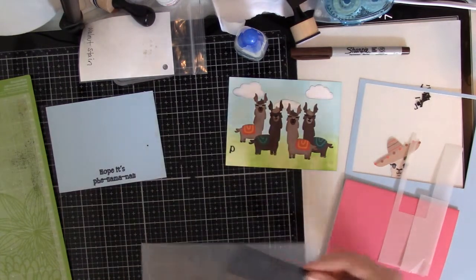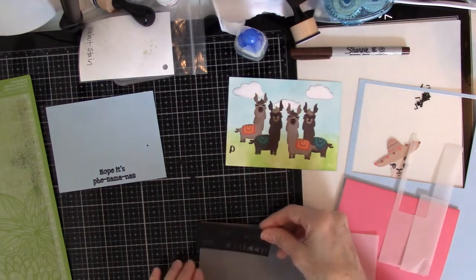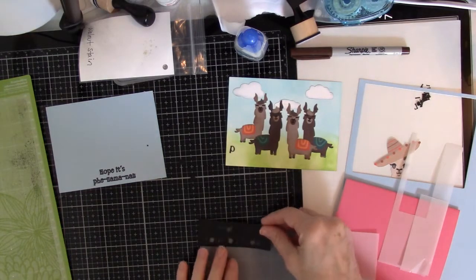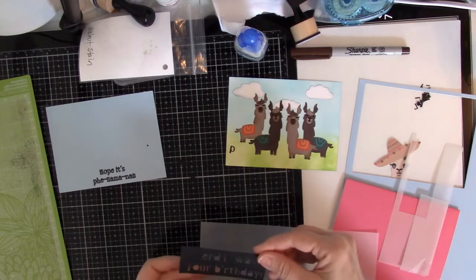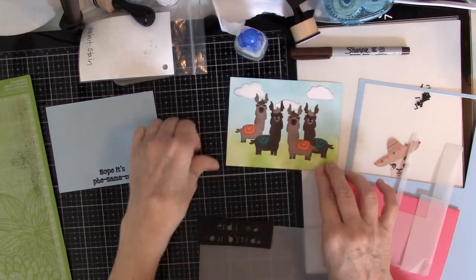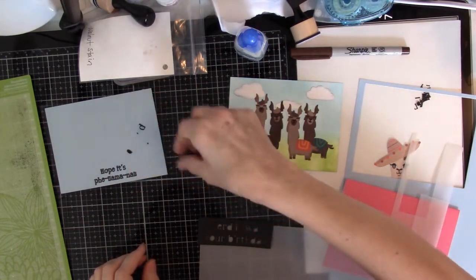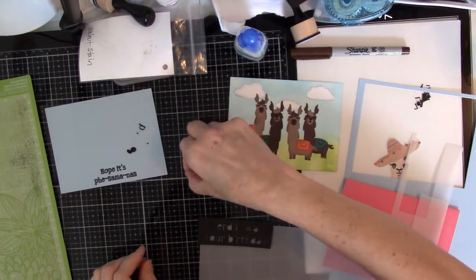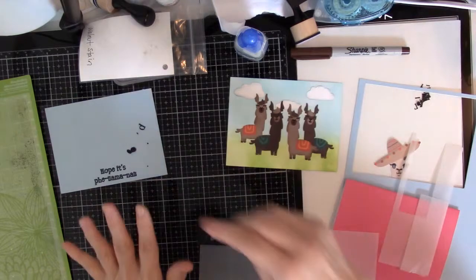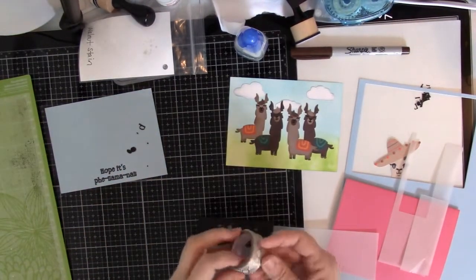I think I'll just put the letters on this piece of vellum, and then cut out the vellum right around the letters, because I want to make sure I don't put too much vellum — I don't want to cover up too much of the llamas. I'm not sure if those are pieces to letters or not, so I'm going to save them. Let me get some washi tape to tape this down.